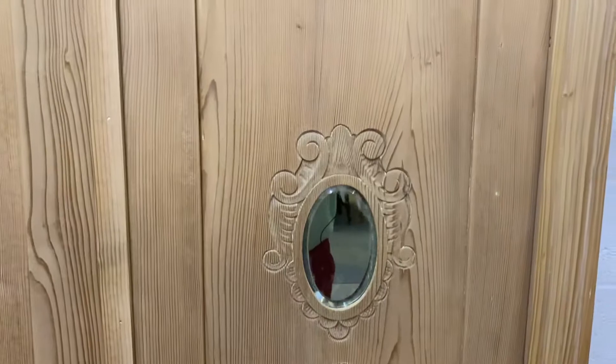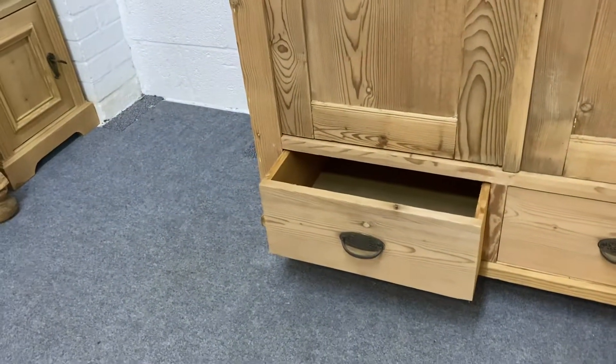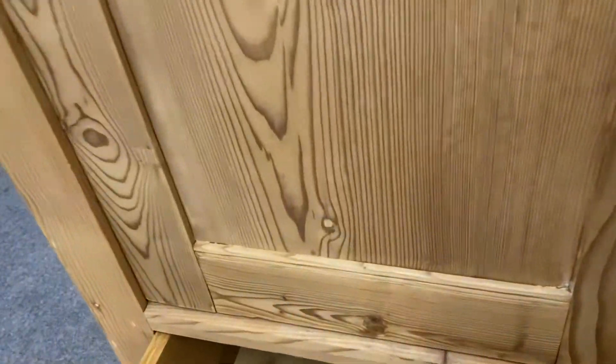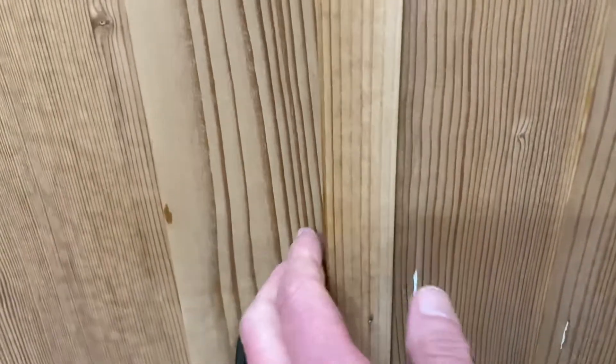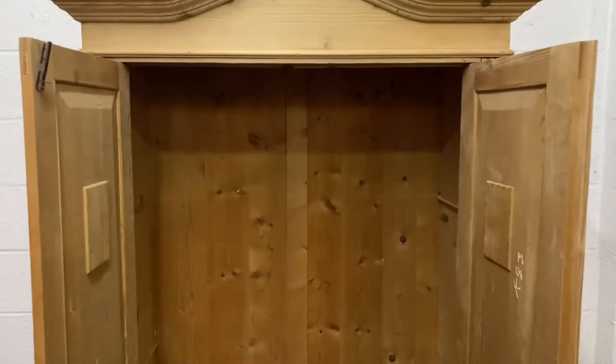The drawers have old metal drop handles on them. It will have a fully working lock and key, and we will fit a new brass hanging rail inside to hang your clothes.